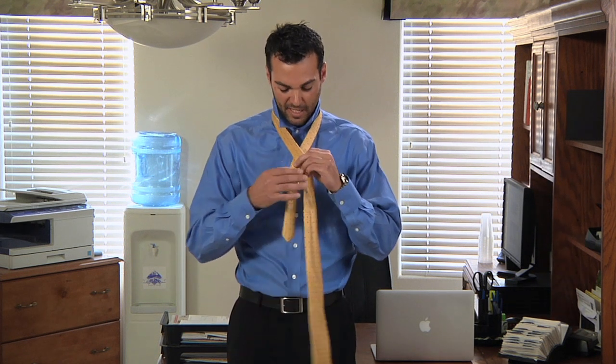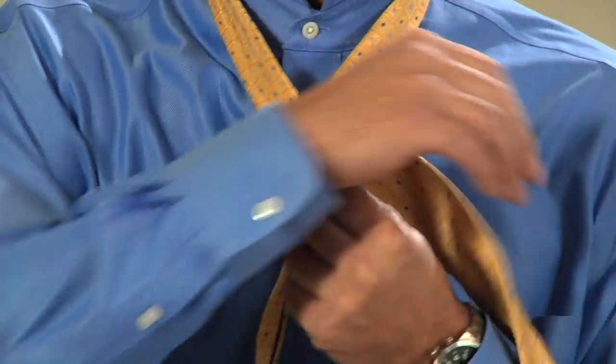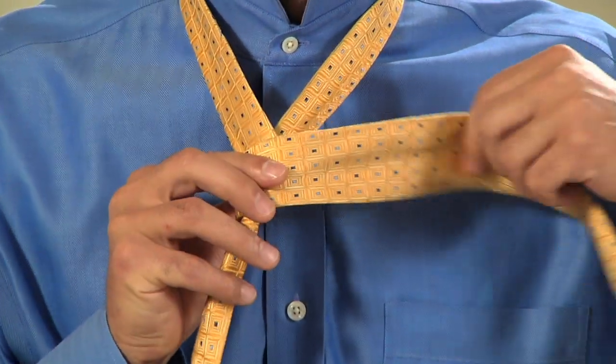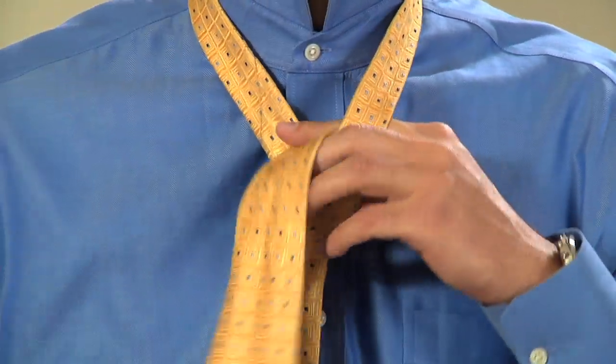Start with the wide end of your tie in your right hand. Cross in front of the narrow end and bring it back around. Cross in front again and bring the wide end up through the loop created around your neck. Then bring it down through the knot.